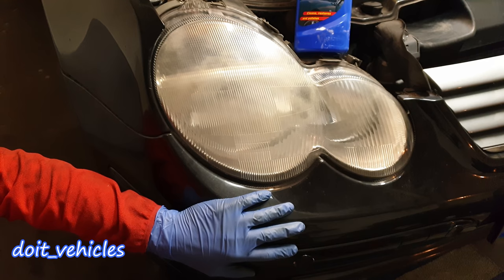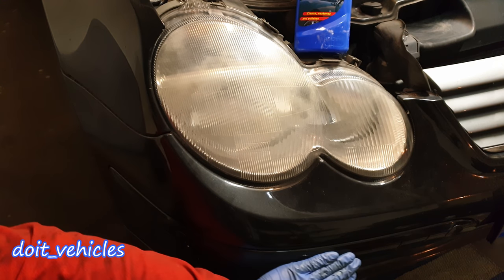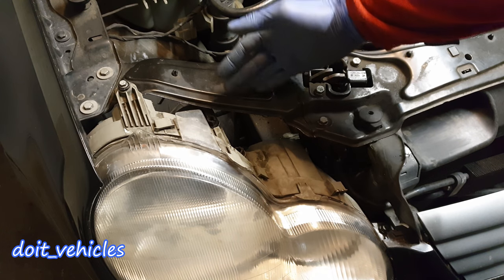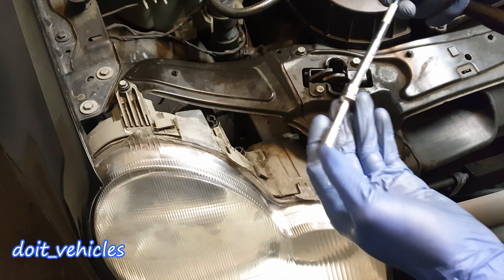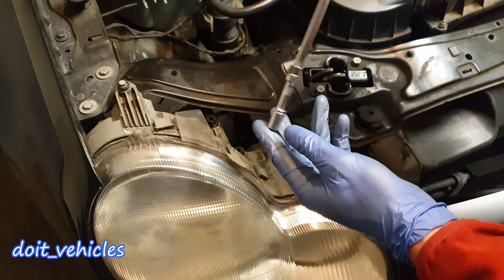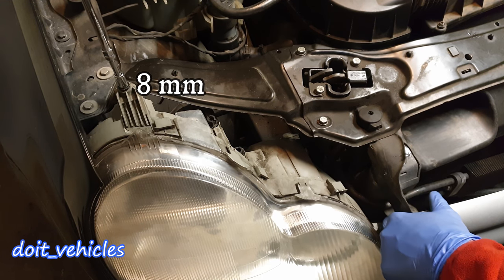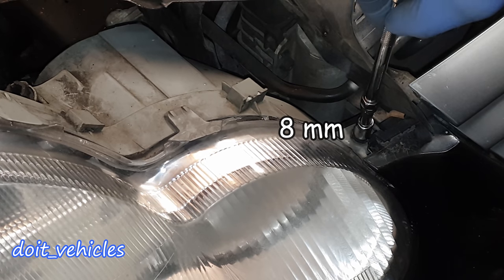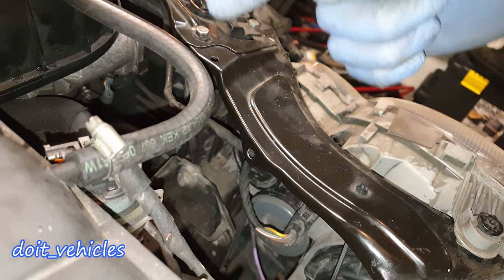So the next step is to remove the headlight. In theory you will have to remove the front bumper, which can be a long process and time consuming, especially if you have parking sensors. I am going to show you how I did it — you don't have to follow the same process; if you want to remove the front bumper you can do that. We've got an 8mm socket. There are 2 bolts which hold the headlight on — one is here, and the second one is down here. You can actually see the headlight already moves.